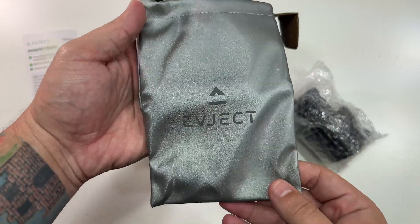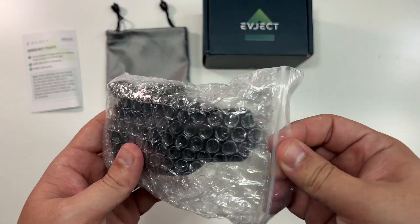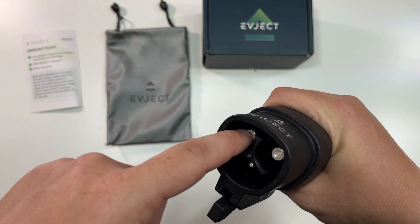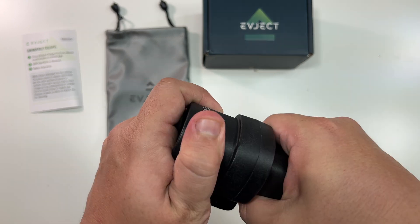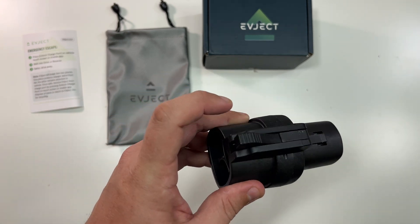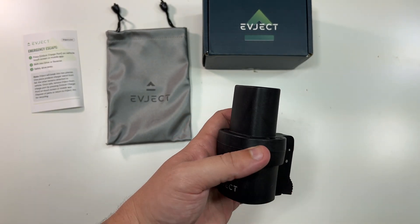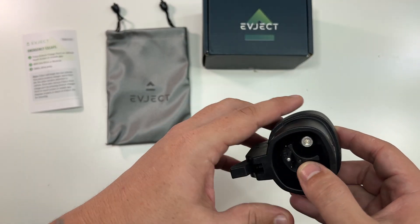They give you a little carrying case — I like it! So this is the EV Eject. You can see it would just go into your Tesla, and the supercharging cable would go into here. This is that extra little latch it mentions. I don't want to break it here, so I'll wait until I get to the Version 4 supercharging station in Atlanta. The quality feels exactly like the J1772 adapter that comes with your Tesla — good quality, doesn't feel cheap.